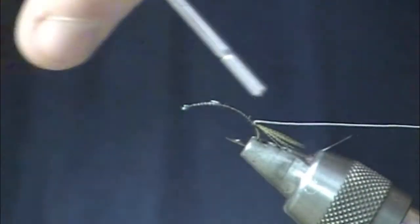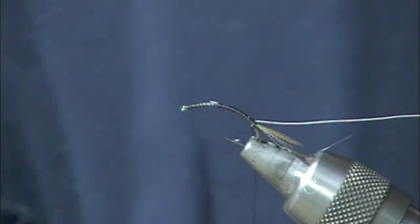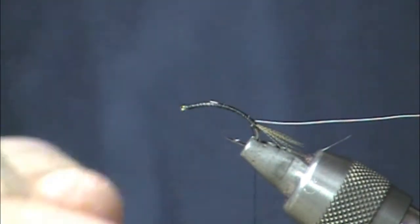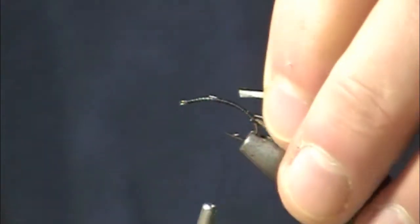Wrap that wire down — that'll help sink the body just a little bit more down below the surface film. For the actual abdomen itself, I've taken one each tan, olive, and gray ostrich herl, just kind of paired them together.